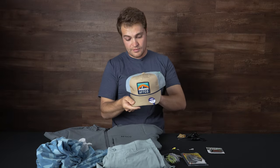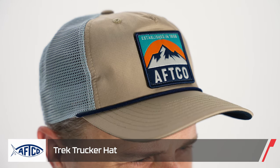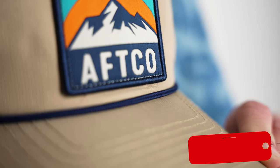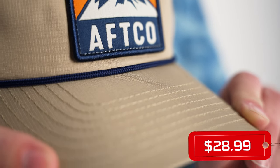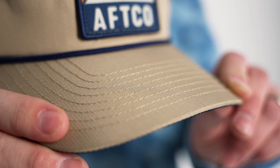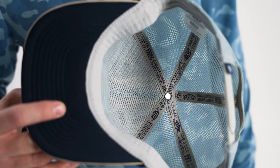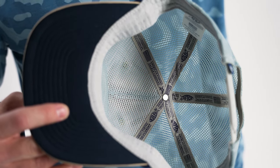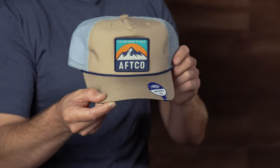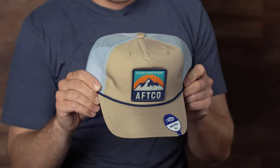Also new from Aftco is a new hat with a really cool mountain-inspired design. It has a really nice polyester brim that's going to be really breathable during those long days on the water. Sometimes those cotton hats can get really humid and hot, but this polyester hat is going to be a lot more comfortable when the temperature crawls up into that 90-plus degree range. And it's a one-size-fits-most design, so people of all head shapes and sizes are going to get some use out of it.